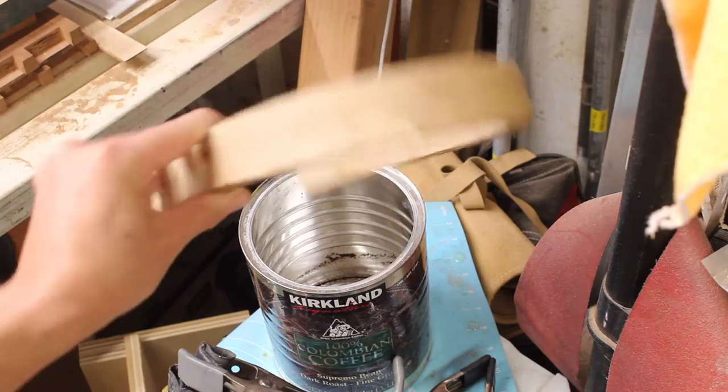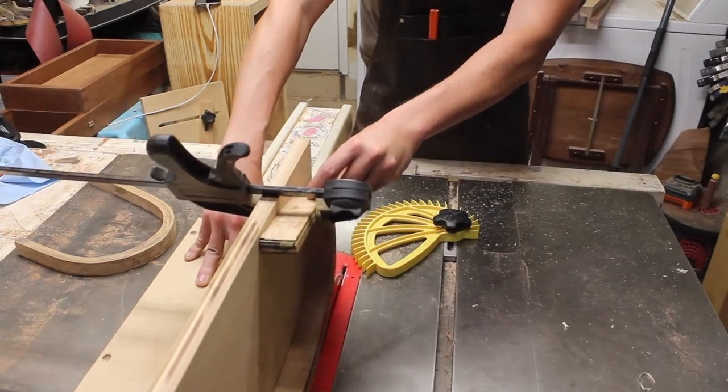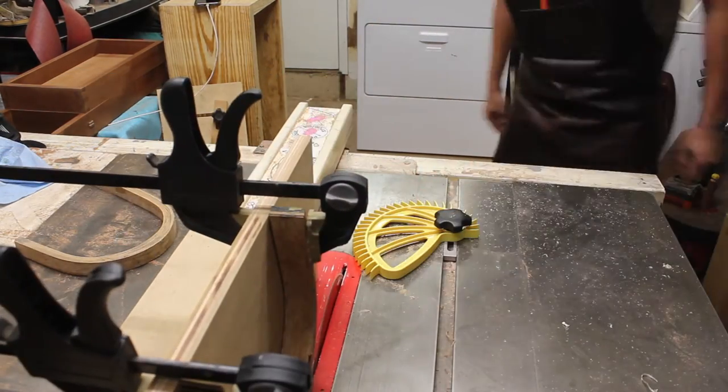After a full cure of about one day, I'm going to go back to the table saw and trim up one side using a bevel jig, and also trim up the other side once I have a reference edge.